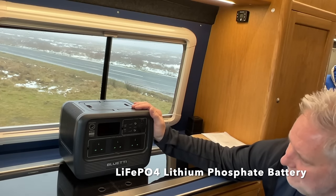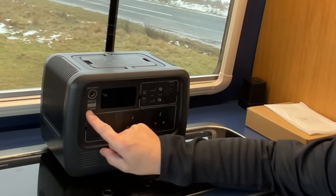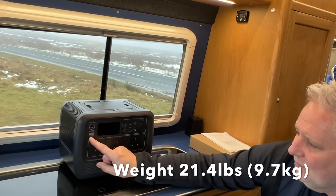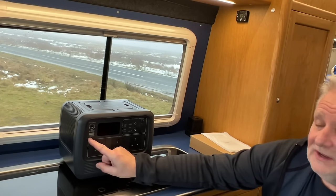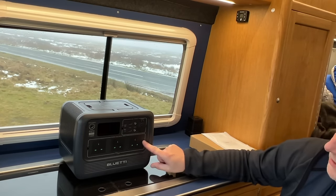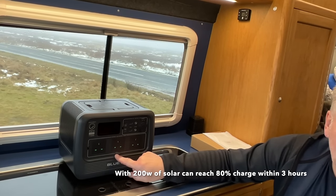This is the PS72. It's 1000 watts and it's got a battery inside that will give 716 watt hours. So if you have something that runs on 700 or 716 watts, this would last for an hour out of the AC output. It comes with three three-pin plugs on the front and a pure sine wave inverter inside.